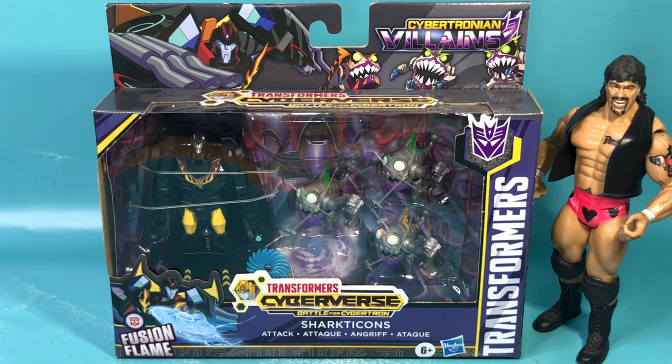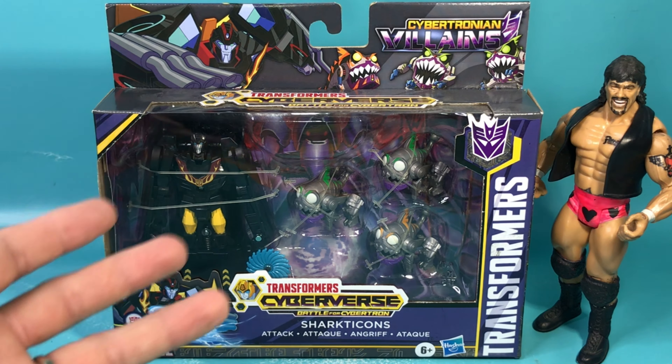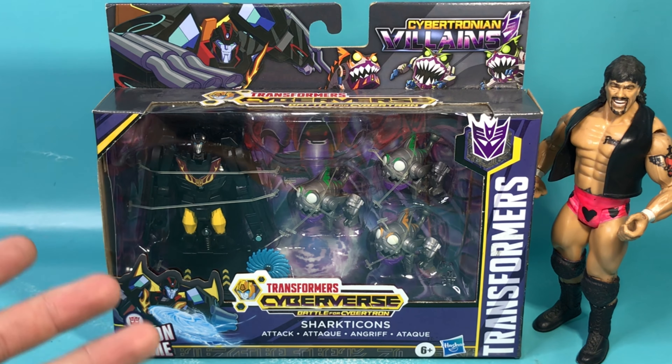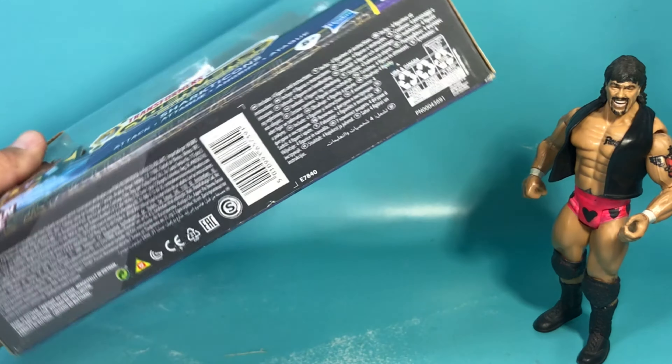Welcome to another quick unboxing review. On today's episode I've got something my wonderful daughter bought me. I haven't seen these in a few years and looking at the back, yeah it's from 2019. My daughter got it real cheap and it's in great condition too.